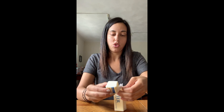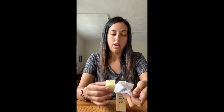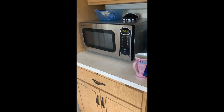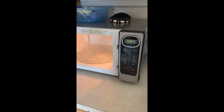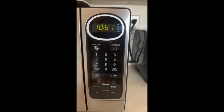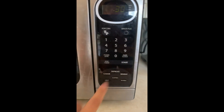We're going to take just this little square and stick it in our mug. Our butter is in the mug, but we need to microwave it for 30 seconds. Here I am at the microwave — we're going to push 3-0 and then start. There it goes.